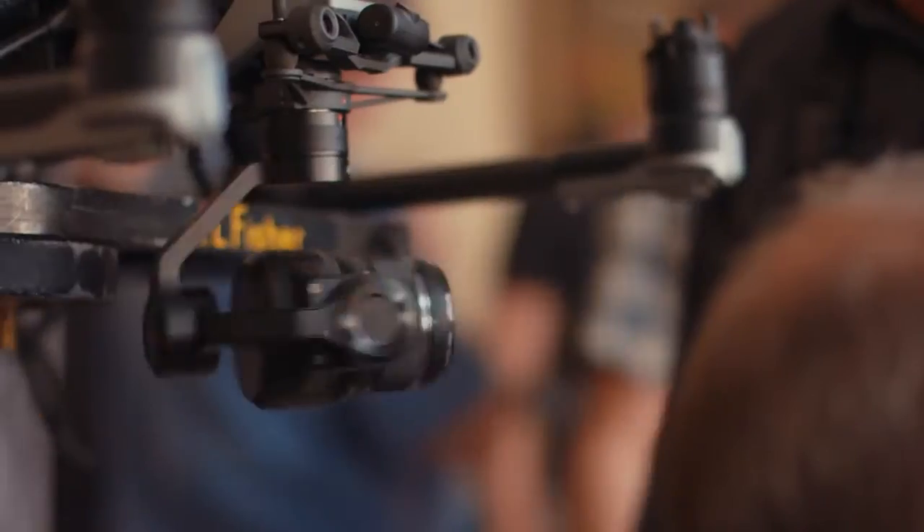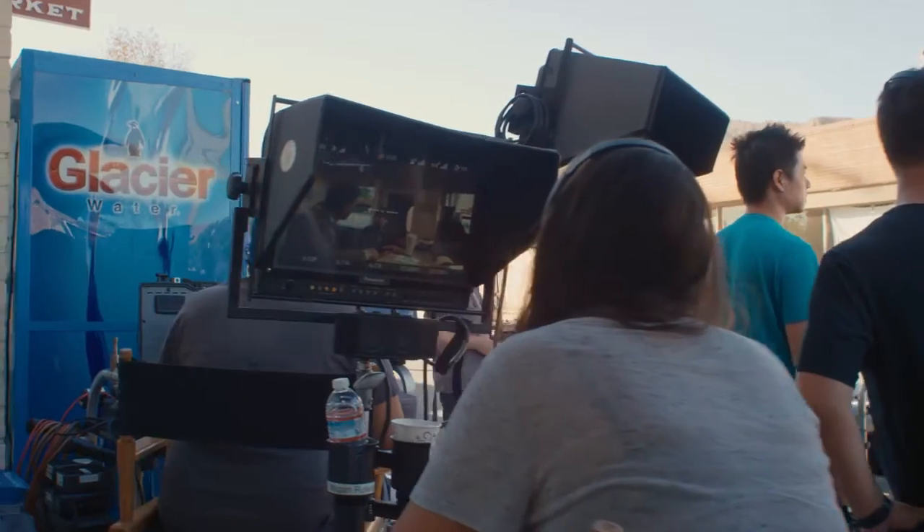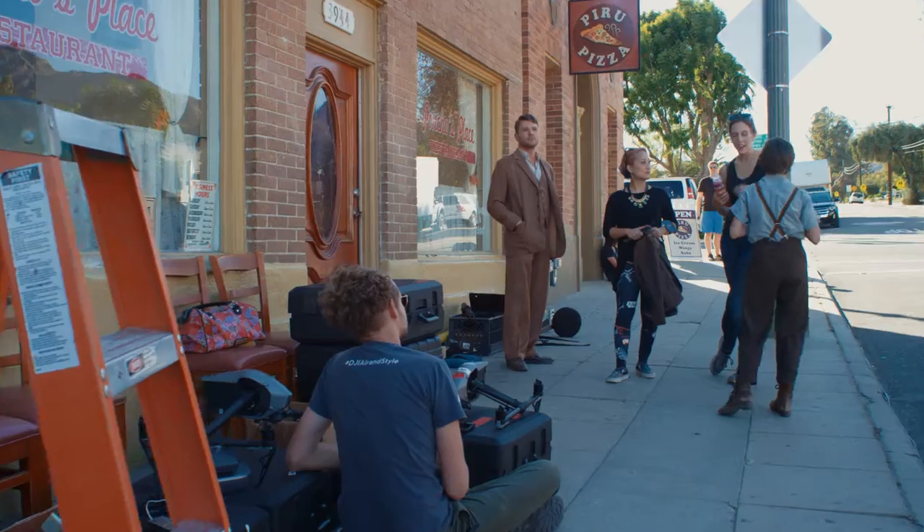One of the things that jumps out initially about the Inspire 2 is the 5K capability — being able to have a 5K image raw and what you can do with that in post-production and the way you can use it to your advantage. I think that's really exciting.